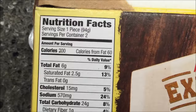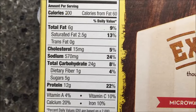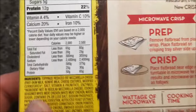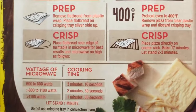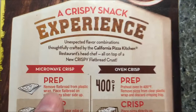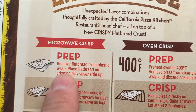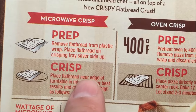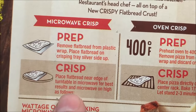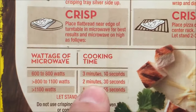200 calories each — sodium's not bad, cholesterol's not bad, really not too bad overall. For microwave instructions: remove flatbread from the plastic wrap, place it on the crisping tray silver side up, place flatbread near the edge of the turntable for best results, and microwave on high. We're right around here, so we're going to do two and a half minutes.